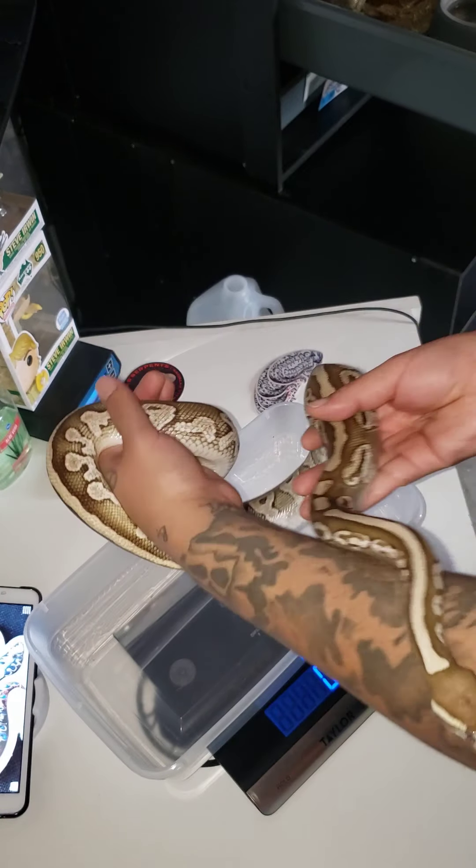This is a Normal — it's a pretty big Normal. 21.88.